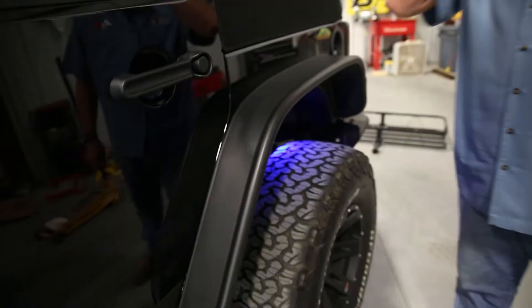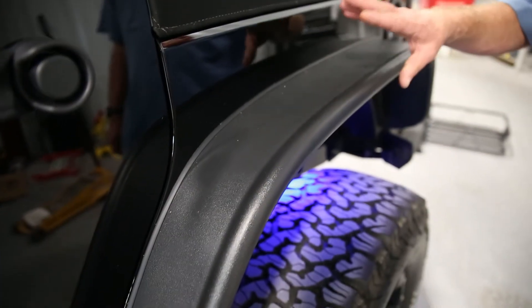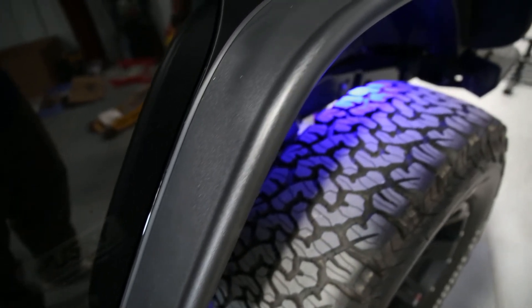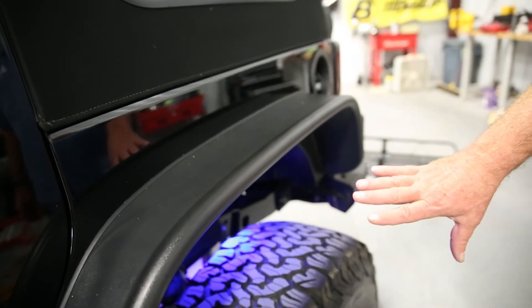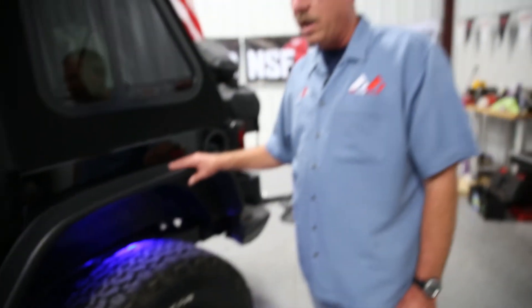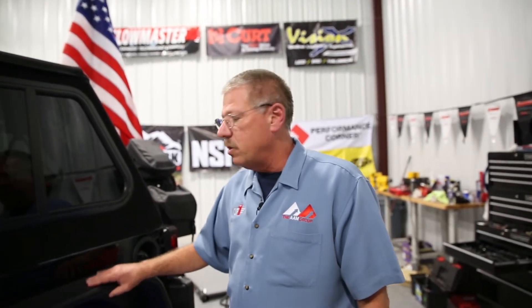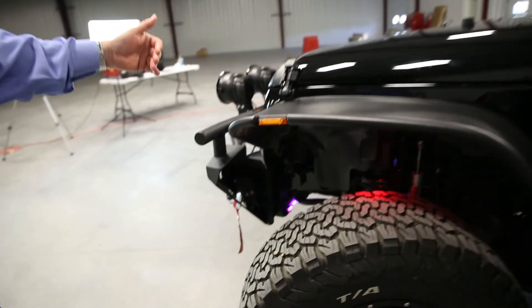We put Bushwacker fender flares on here — Bushwacker is a U.S. manufacturer and makes a fantastic flare, on both front and rear of the Jeep. Bushwacker makes two different designs for the JK: the flat panel style, which is what we have, and the button style, which is their most branded look. We went with the flat top to get a greater clearance look underneath and give it the appearance of more lift while keeping it low to the ground. Also, Bushwacker's lighting kit was used to relocate the turn signal and driving lights.